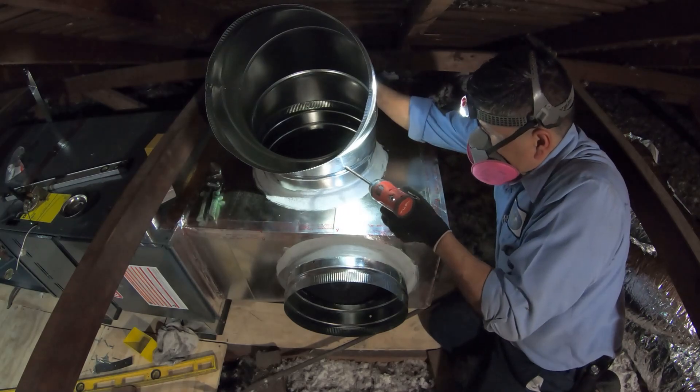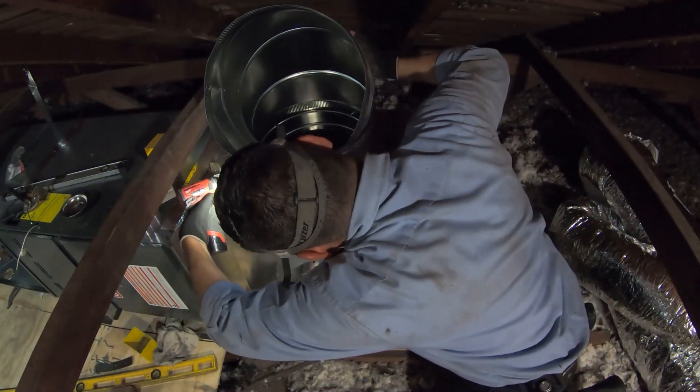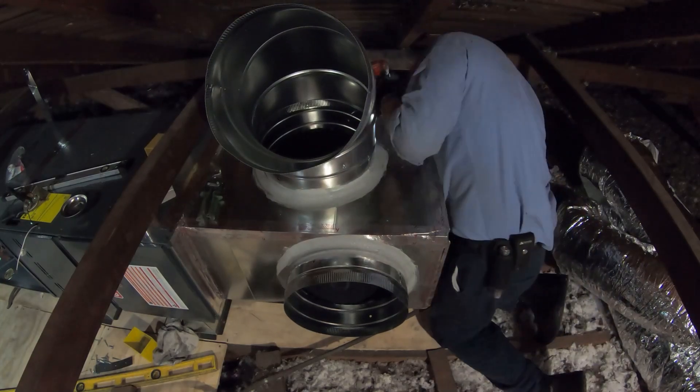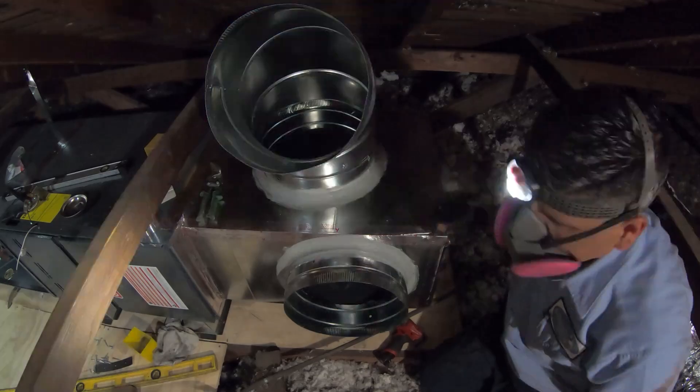Now it's time to install this elbow for the return that's going to be going there, because the roof pitch comes down right there, right above the unit. You can't tell because of the wide-angle lens, but that's where the roof pitches down, so I want to make sure that the duct doesn't get kinked in the future.